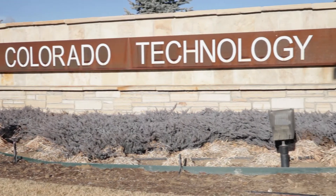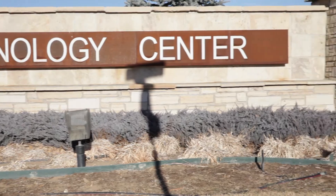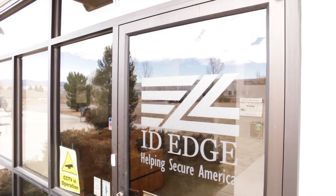I'm Steve Lundgren, president of ID Edge. ID Edge can help you with all kinds of issues. Right on this website we have how to load the cards into your printer, how to load the ribbon into your printer, how to use the cleaning kit. One of the most important things in the printer is keeping it clean, so we can show you how to do it.